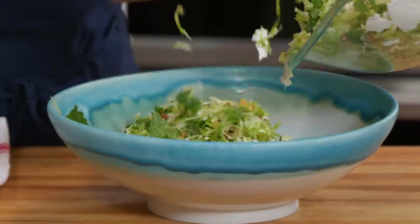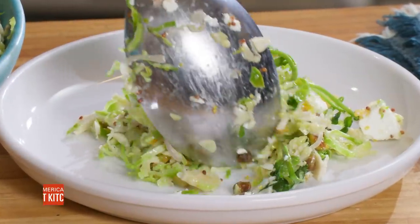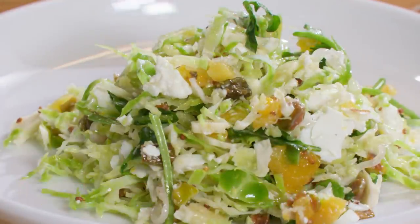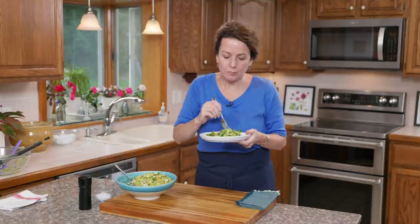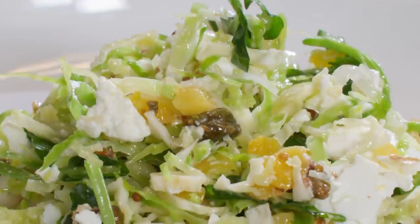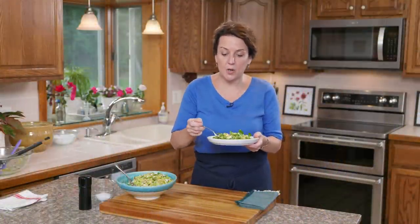There we go — I am in heaven. It is salad time! There's so much going on with this salad; it is excellent. The Brussels sprouts are tender, the apricots add just the perfect amount of sweetness, and the crunch of the nuts is great. This is exactly the type of salad I love — it has a lot going on, it's very complex, and Brussels sprouts are my favorite thing in the whole wide world.